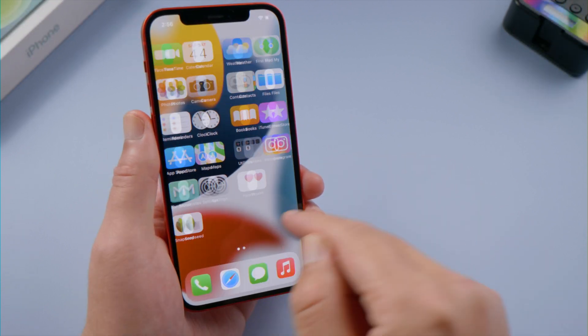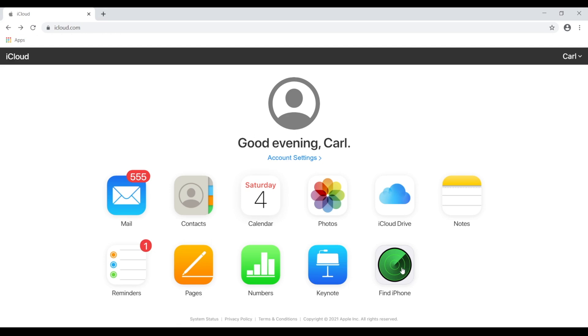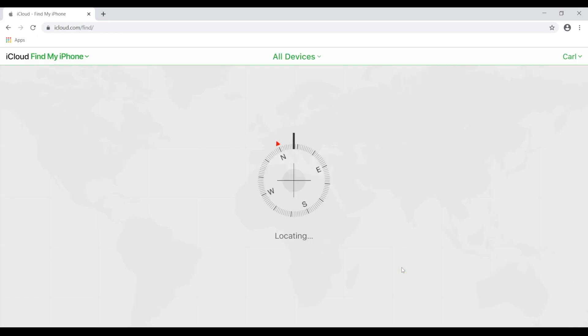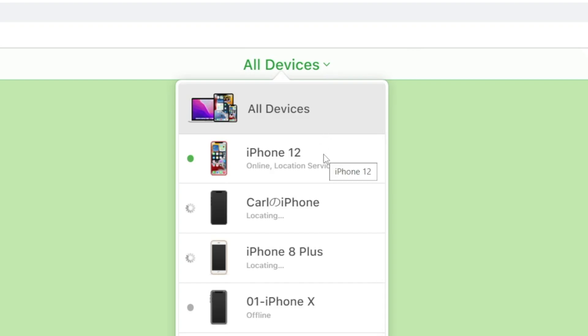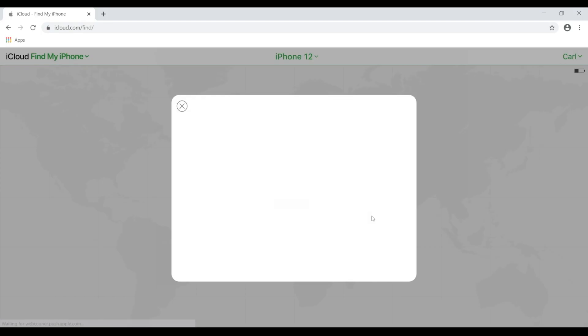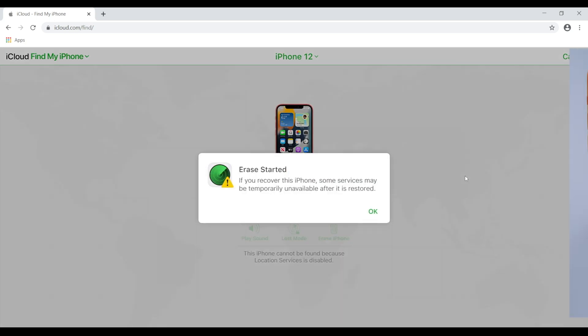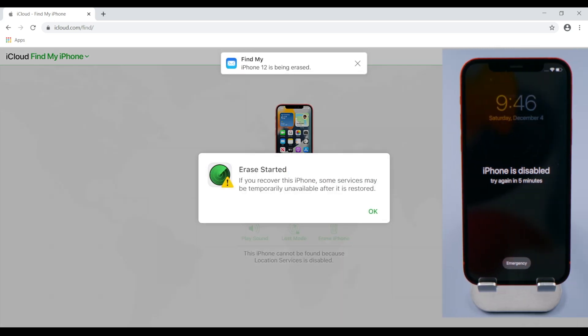If you use Find My across your devices, you don't actually need iTunes or a USB connection anymore. You can do it wirelessly on iCloud.com. Just sign in with your Apple ID, go to Find iPhone, click all devices on the top bar, select the device you're going to unlock, and then proceed with the erase. After customizing all these settings, the erase will begin. This is faster because no firmware is involved in the process.